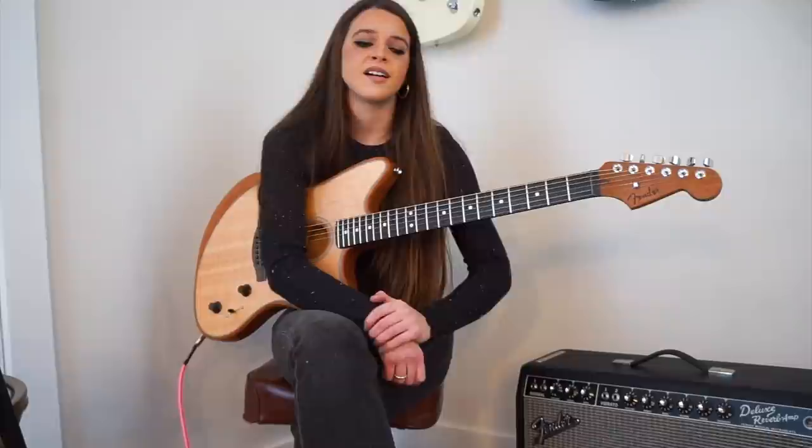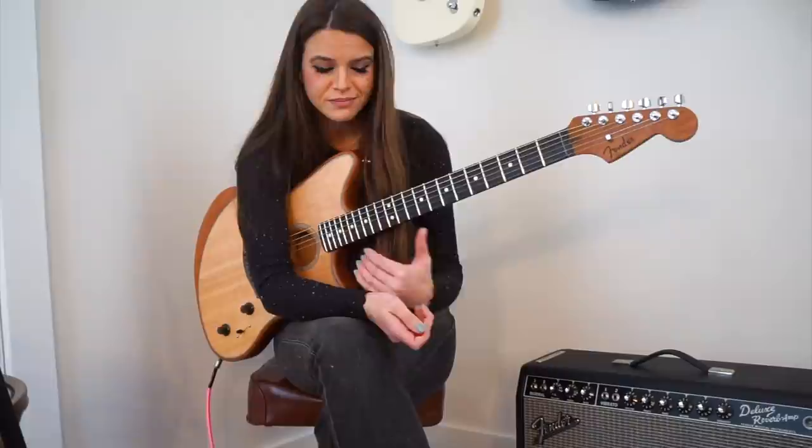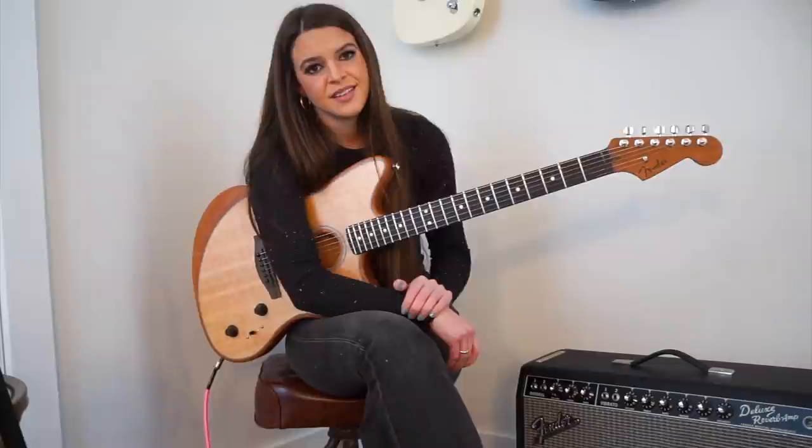For those of you that know me, you know that I love playing acoustic guitar. I love discovering and exploring the world of alternate tunings, as well as flashy, shimmery, harmonic goodness. For those of you that don't know me, now you know. So, what better two things for me to talk about today other than alternate tunings and harmonics?